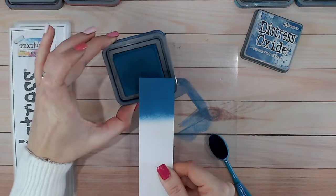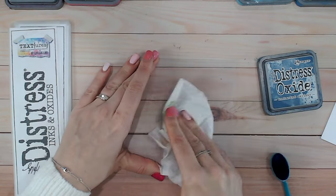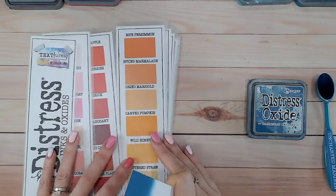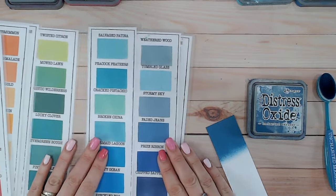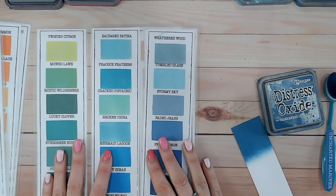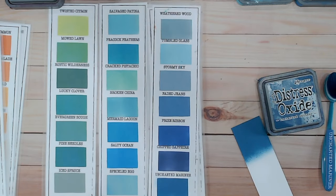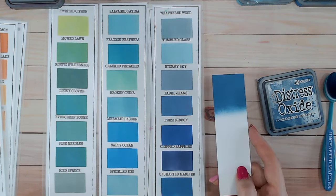You can see the ink pad has that touch of green in there too. Now let's look at what else in the Distress range sits near this color, or could replace it if you don't have it. The color chart I'm using is available to download for free on my website — it's blank so you can fill it in as you acquire ink pads. It's a great way to see what you've got in your stash and is handy to take along to craft shows when purchasing inks.